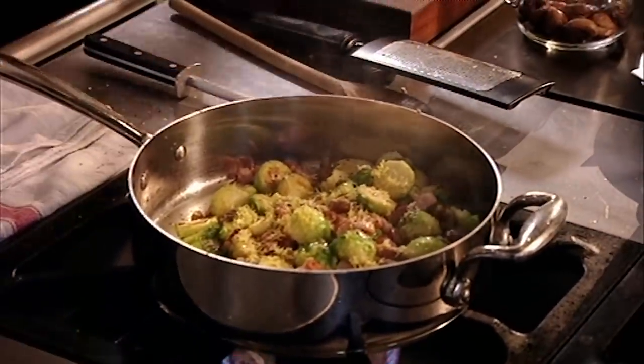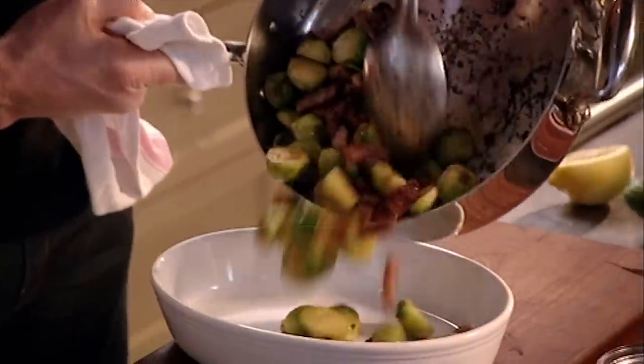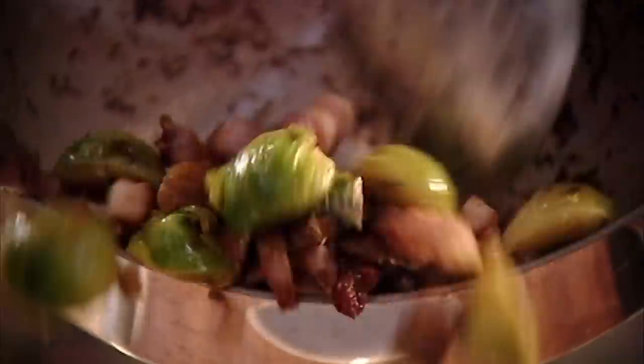Beautiful. This, right now, is the ultimate. And for me, that's a really nice, modern, 21st century approach to cooking an old-fashioned vegetable.